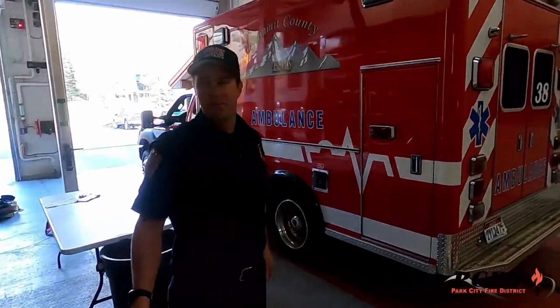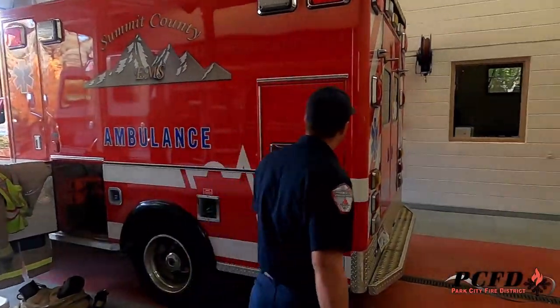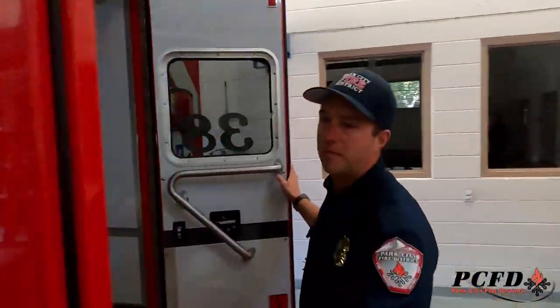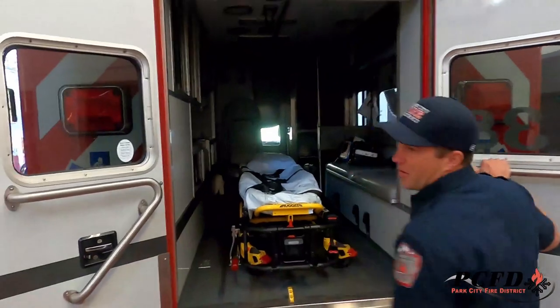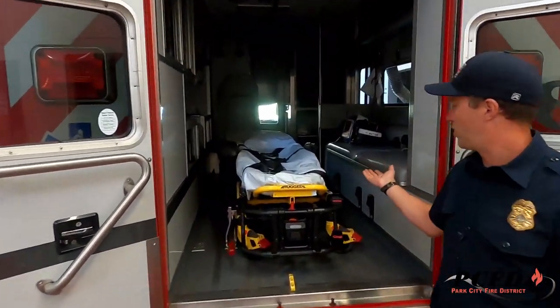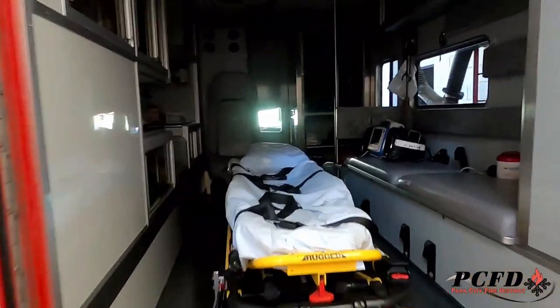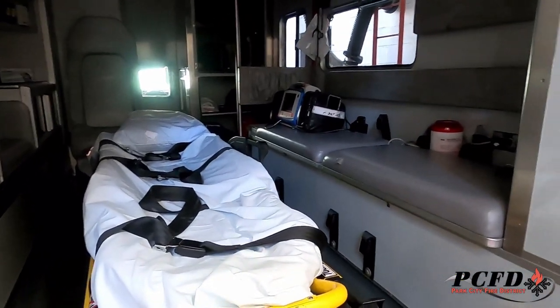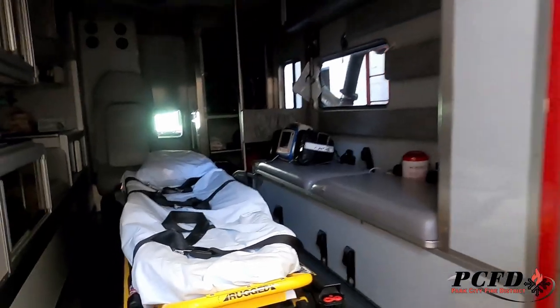At Station 38, we run with an engine and an ambulance. Here in the back compartment — this is where we'd put you if you were being transported by us. We can take you to the hospital here in Park City or Salt Lake.